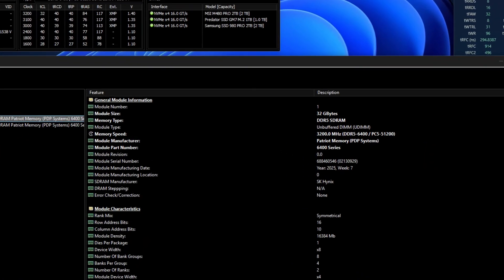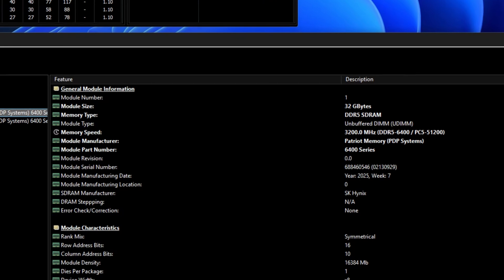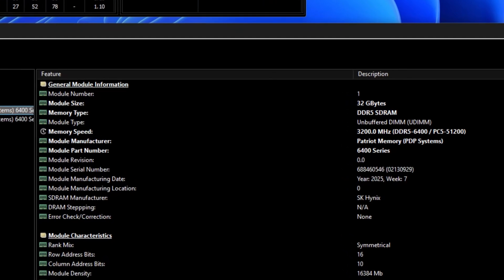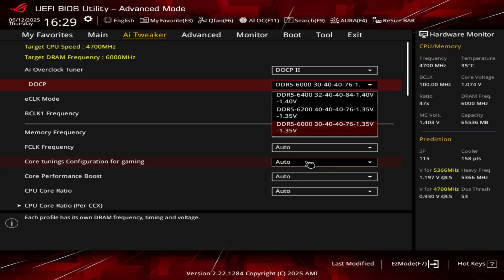The memory used is from Hynix but I'm not sure if it's A or MDI die — not even HWiNFO64 can detect that. This memory kit comes with a 6000 C30 XMP profile and a 6200 C40 profile, which in my opinion has primary timings that are a bit loose.